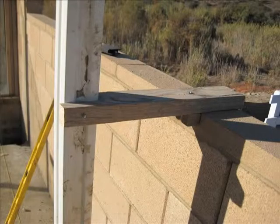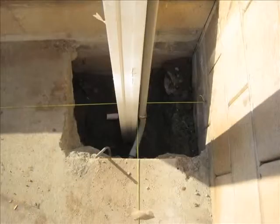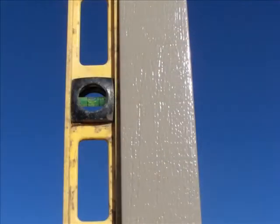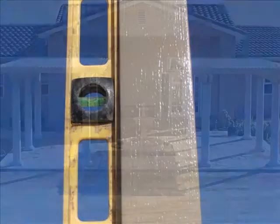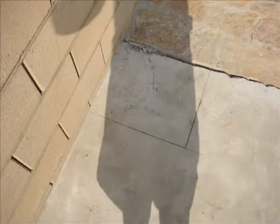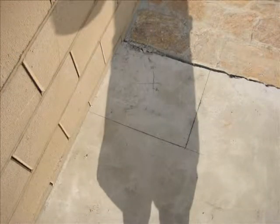The Alumawood steel cloverleaf posts will be set approximately two feet in the concrete footing. They will then be covered with a three inch Alumawood post or a decorative column. The footings must be dug into the ground. Some situations will require cutting the existing concrete slab to dig the footings.